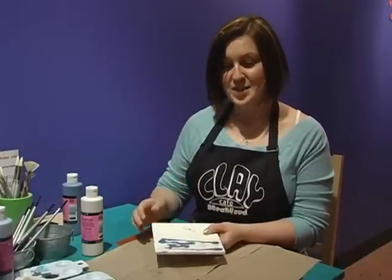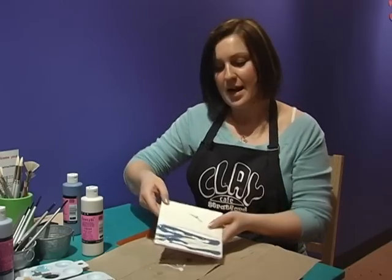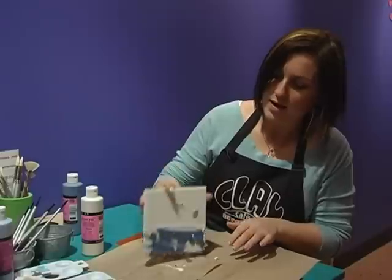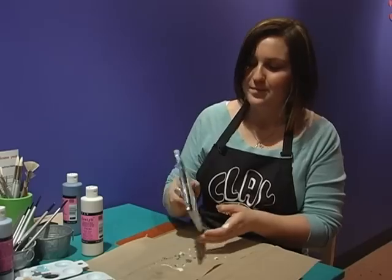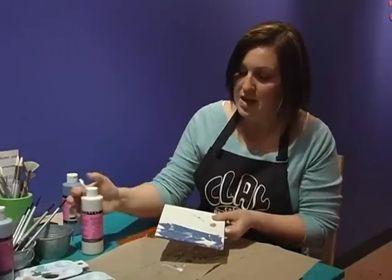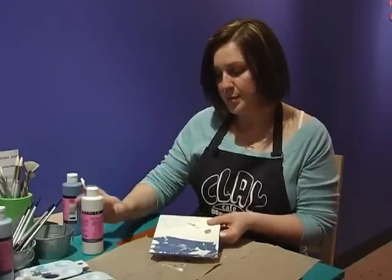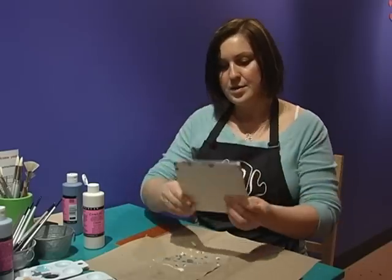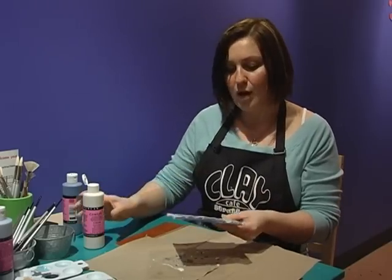Now comes the messy part. We have a load of paint on our piece and all I'm going to do is start to tip it and run it and shake it, and then we're going to end up getting some really neat marbling. And if you think you've got too much color — like I think I have a little bit too much blue and I'd love to throw a little bit more white in there — all I'm going to do is add a little bit more white to the top and then just shake the piece down, and you'll get all these nice little drifts.